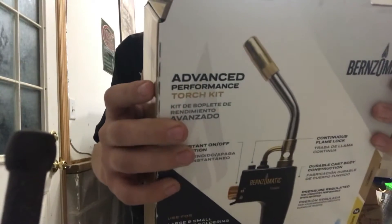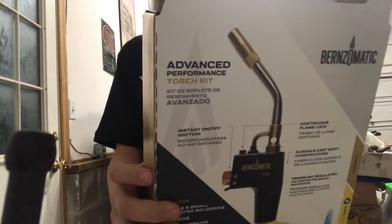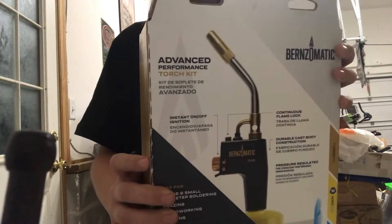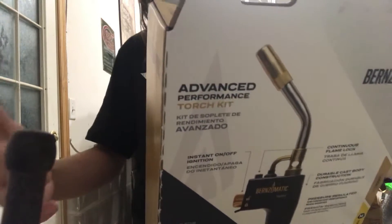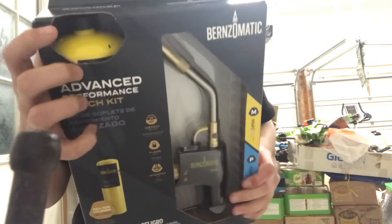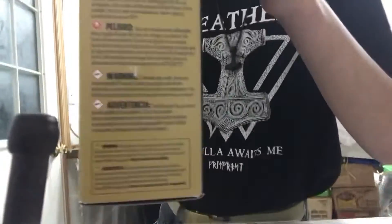Let me read the label here — instant ignition, inverted use, flame lock. It uses MAP Pro fuel, not propane, which is a lot more expensive. There's a full canister in there and the torch itself has a lot of warning labels on it.